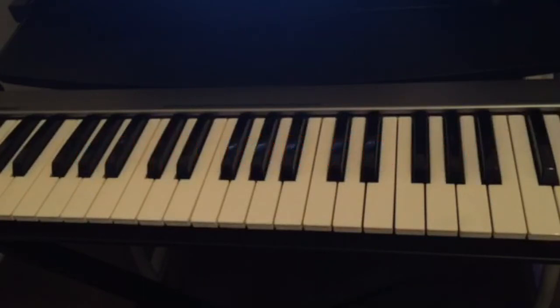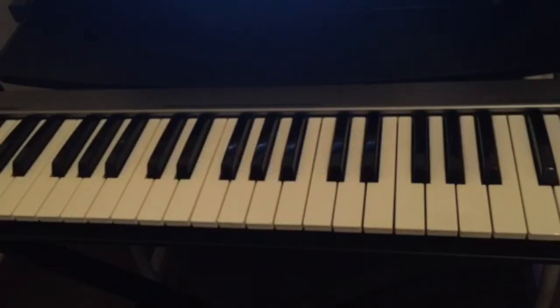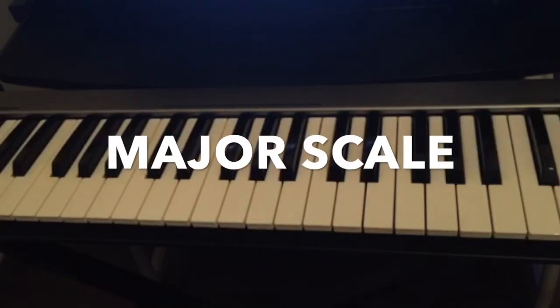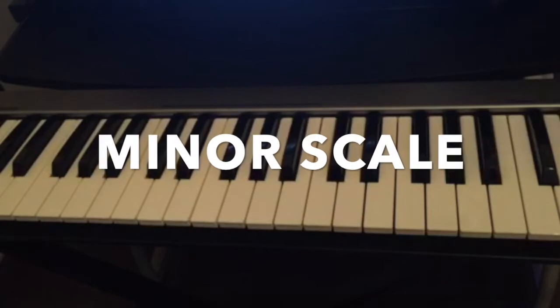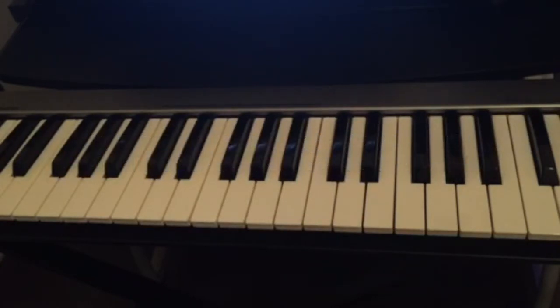On the piano we have something called a scale, and this is what we can use to improvise and also to do solos when we play with other musicians. There are 12 keys on the piano and we have a lot of different types of scales — we have major scales, we have minor scales, and so on.